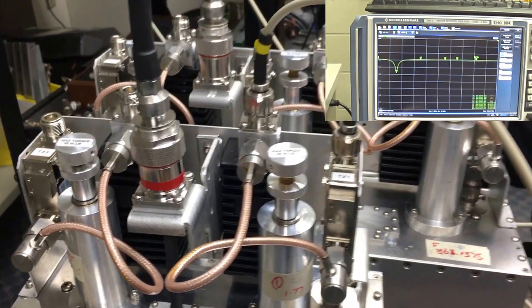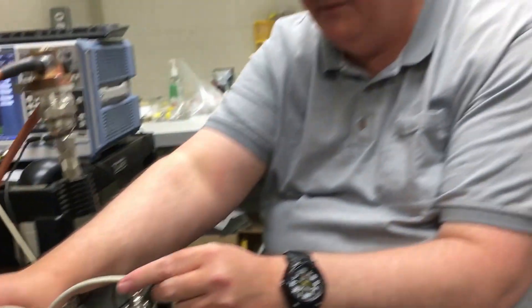Now that we have the channels pretty much where we want them, we go back and we do a final tune, touching up any channels that may have been disturbed by tuning in the other frequencies.